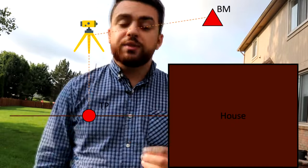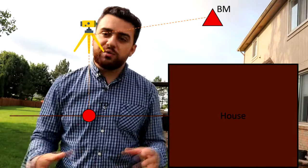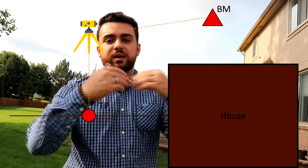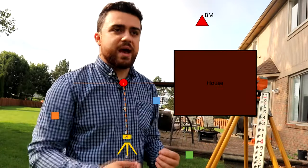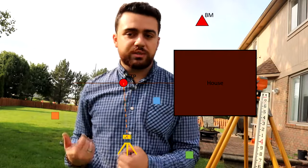More often than not, you're going to want to see points you can't visibly see from your current setup. So you take a turn point — a feature on the ground or a physical disc dropped onto the ground. You take a foresight reading on that and calculate the elevation, then pick up your equipment, move to the new setup, and back-sight that last point to create a new instrument height. After collecting all foresight readings, you return to the original benchmark to close the loop, verifying the elevation is close to the initial recorded value.